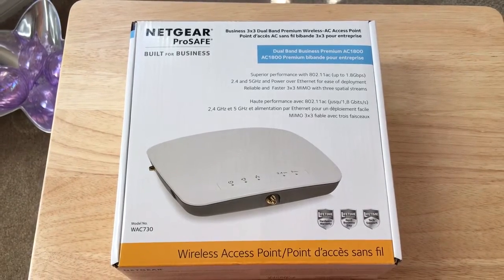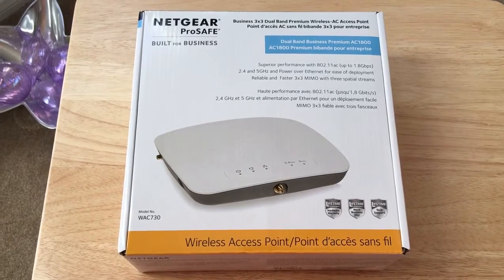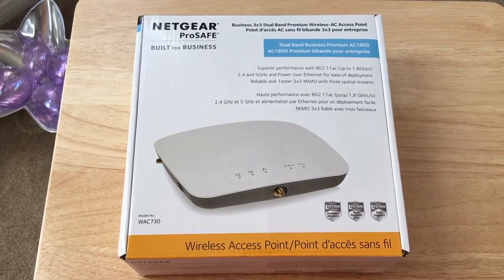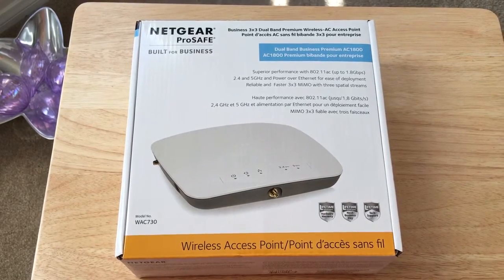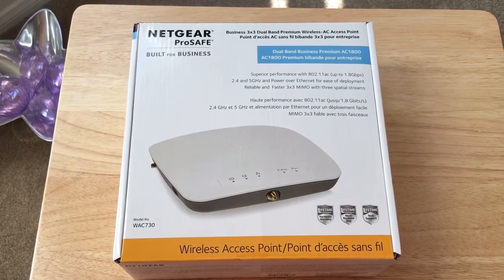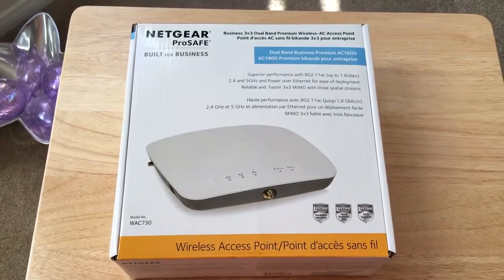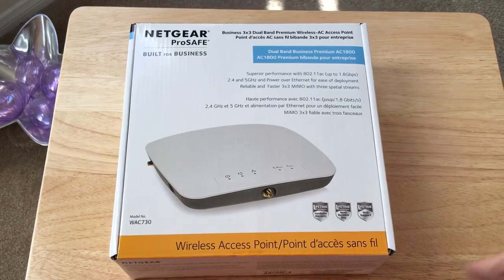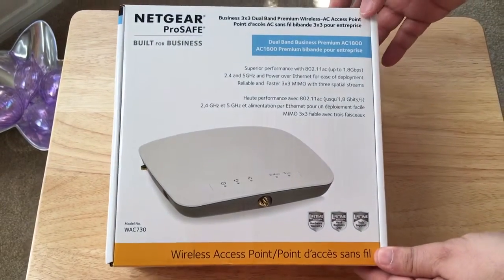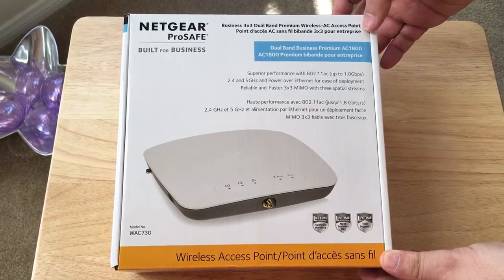Everybody, this is Chris Roshnot, 24k on Twitter. I am currently a Netgear ambassador and they sent me this device at no cost to review. We're gonna take a look at it now — this is the quick unboxing or overview, not a review. The review will be coming soon, so be sure to look out for that online and on my Twitter account 24k. This is the Netgear ProSafe, model number WAC730.